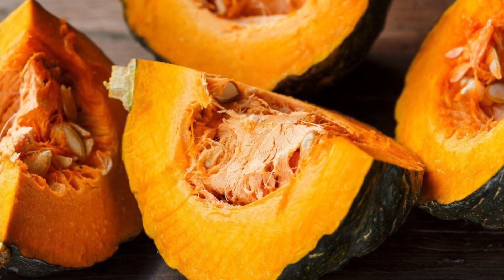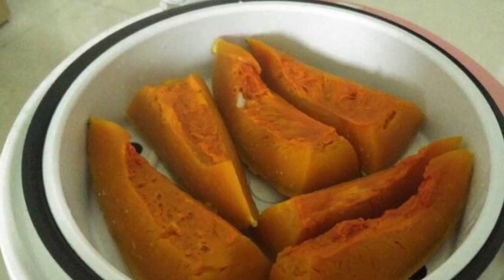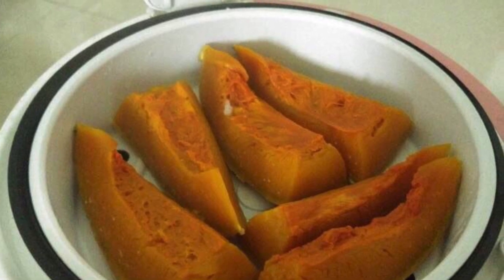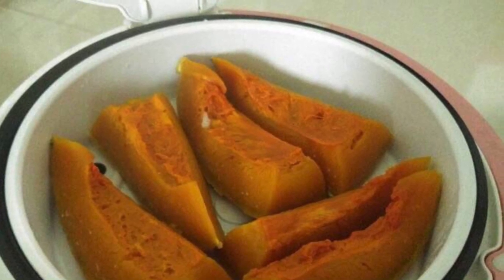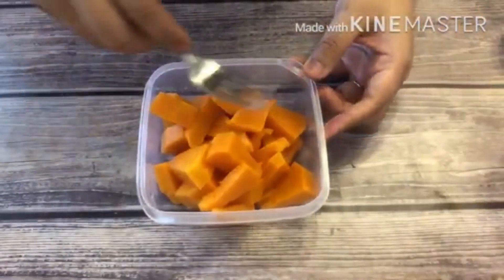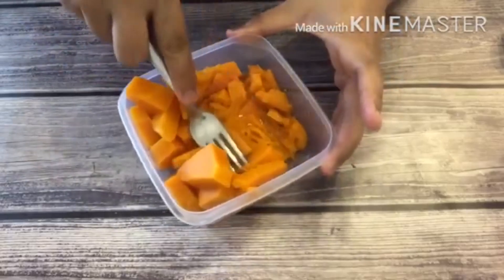First, you are going to need to preheat your steamer and steam the pumpkin for about 15 minutes. If you don't have a steamer, you can boil it instead. Once it's fully cooked — you should check with a fork and the fork should come out clean — take the pieces out and let them cool down completely. Then you are going to mash the pumpkin for 250 grams until it's a nice soft puree.